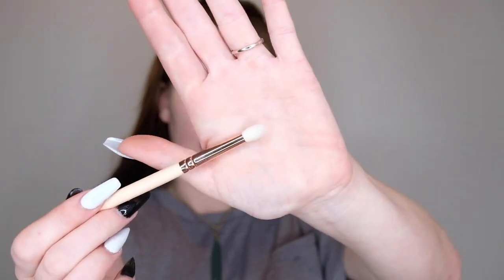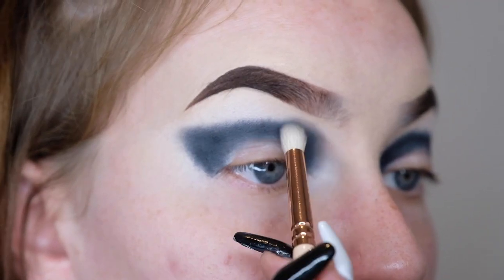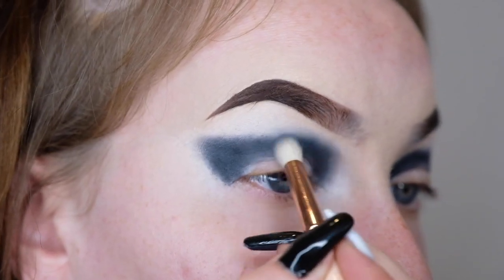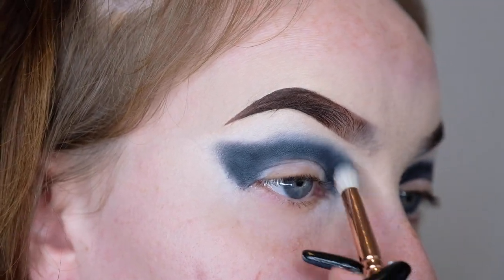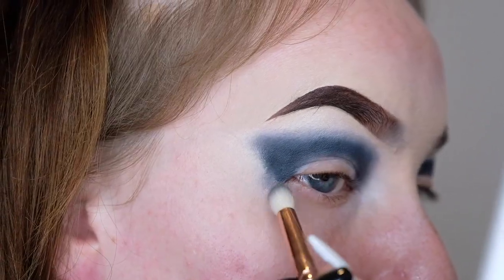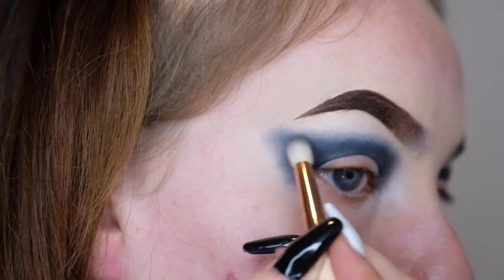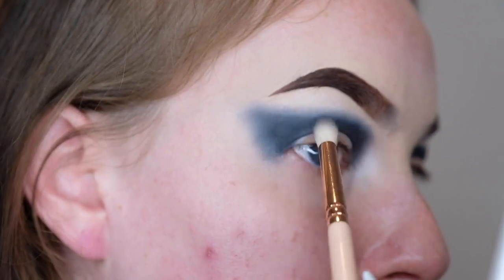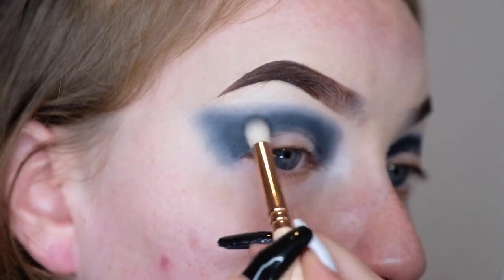So that is the base, and now we will begin to blend it out. I'm going to go in with the shade called Wednesday and a domed crease brush to blend out the black. I'm applying this in little circular motions — half on the black and half on the skin above the black — and those circular motions ensure that it blends the two colours together nicely. We want to do this all the way across the crease and down the winged part as well, surrounding the entire black part, focusing on the blend between the black and the Wednesday shade.